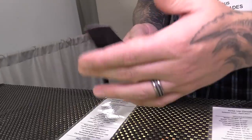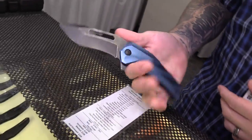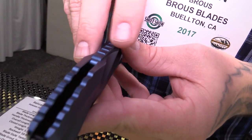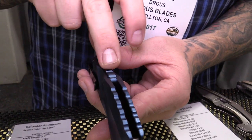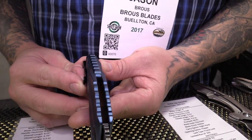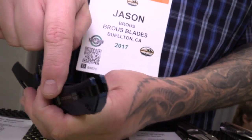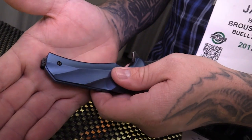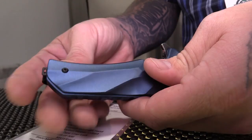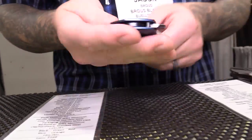I'll show the flipping action on it. It flips really well and feels really good in the hand. Another interesting thing about this: if you look closely at the backspacer, a lot of people think it's all one piece, but it's actually two pieces. This piece is connected to the backspacer, and then this piece slides underneath it and overlaps, which gives it a cool effect. They also include a reversible pocket clip. If you're left-handed, you simply unscrew it, take it out, slide it in on the other side. That's the Reloader.